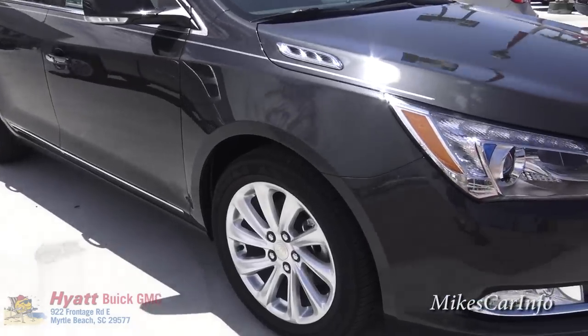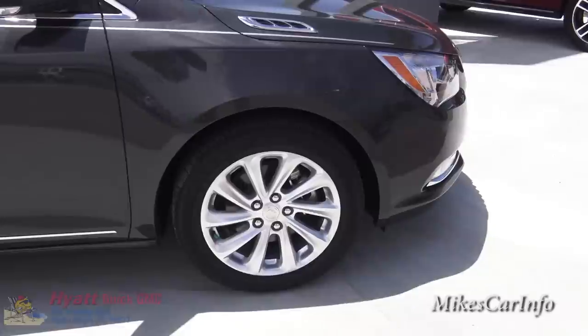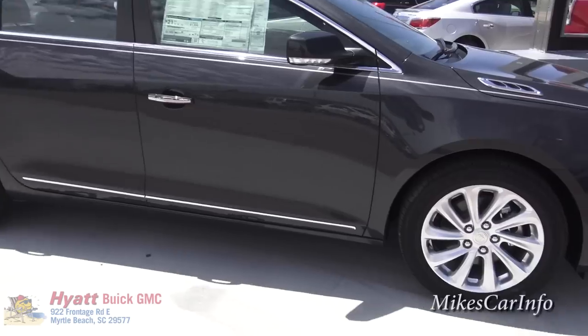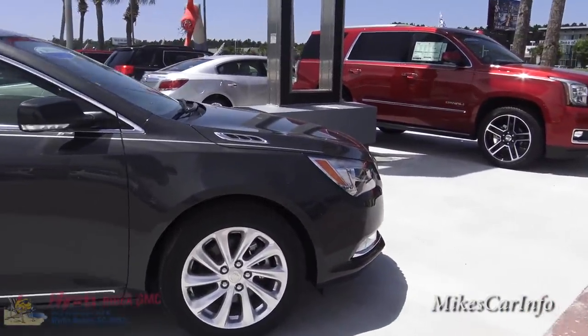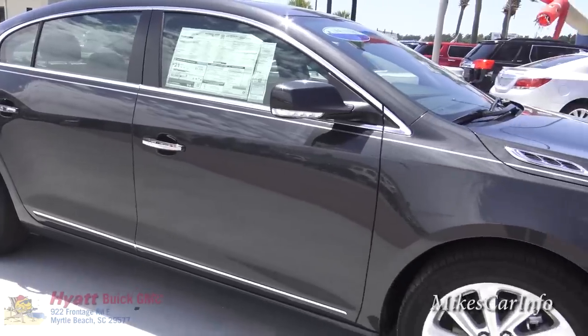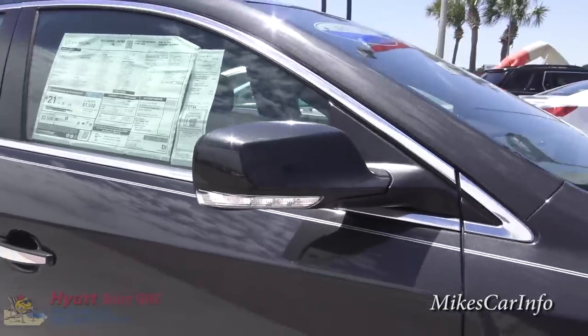This car rolls on 18-inch aluminum alloy wheels that are silver in color — painted or coated. You've got chrome trim and chrome accents on the side of the hood and on the door handles. Then there are side marker lights here on the side of the side mirrors.